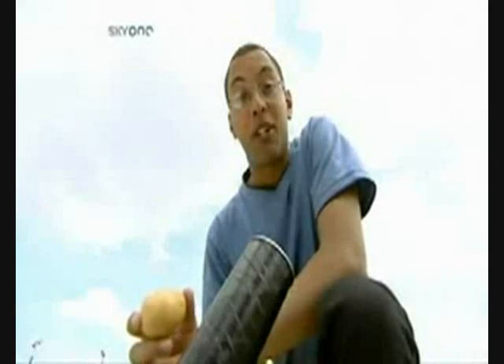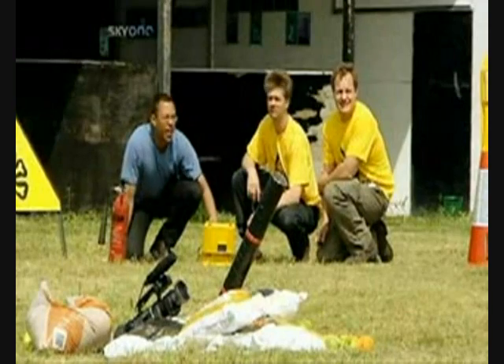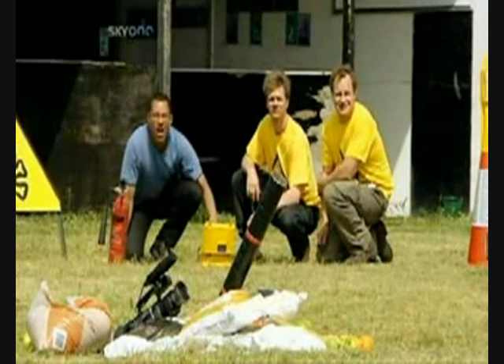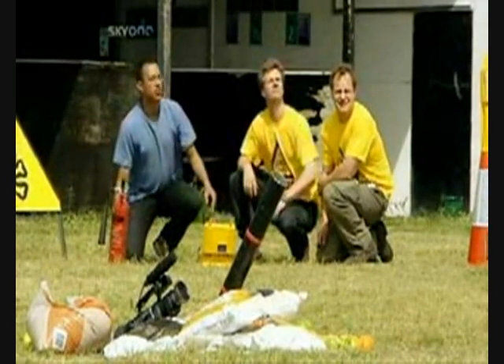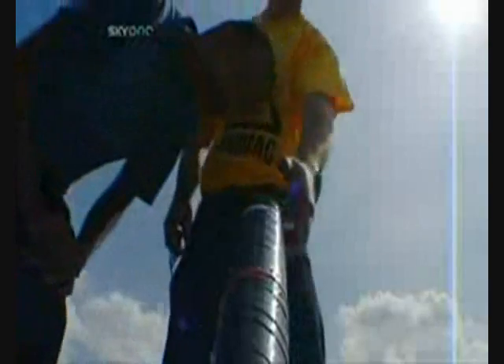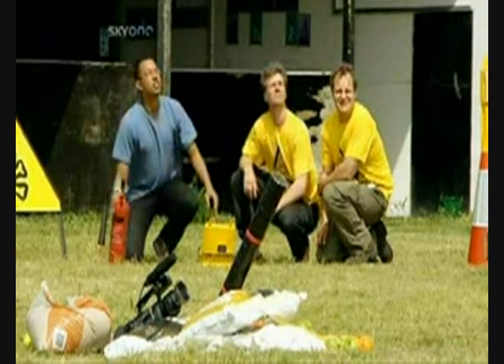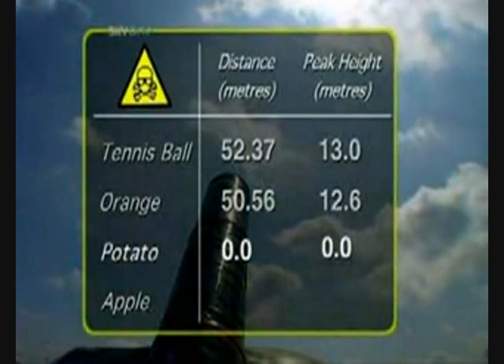So far in our experiment the fruit has fared fairly well. But is the aerodynamically challenged potato up to the task? Possibly not. Firing in three, two, one! We couldn't see where it went — our cameramen couldn't see where it went either. And that's because on closer inspection, we discovered that it never went anywhere. The air just rushes past it rather than forcing it out. So our potato registers some big, fat zeros. Not what you would call the most crisp performance.